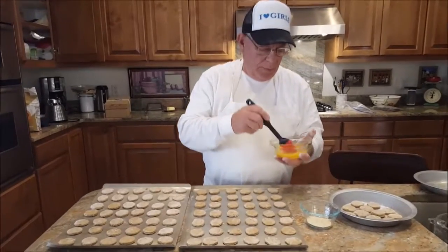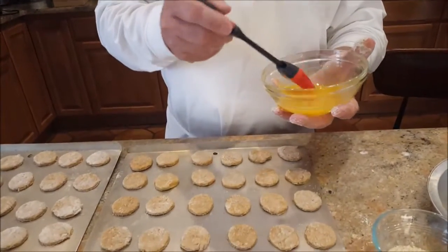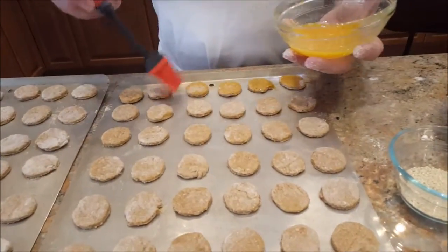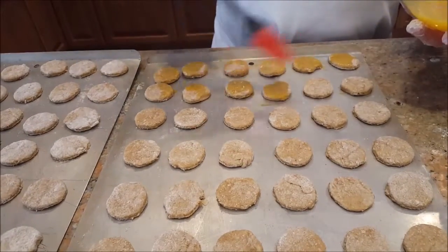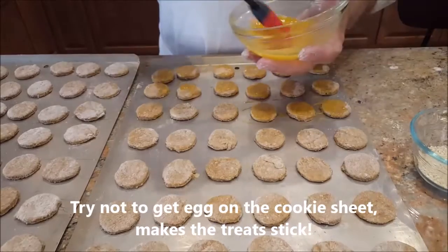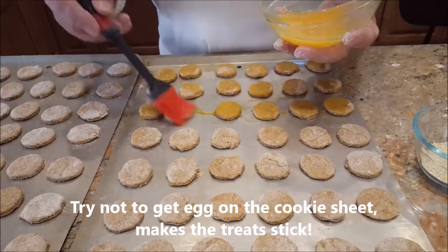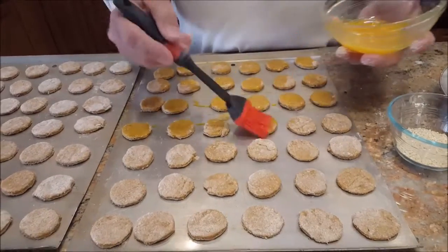We mixed the egg with salt earlier and we're going to brush everything with that, then sprinkle sesame seeds on top. That way it'll give a little texture to the food, and the palette of a dog is very, very sensitive.